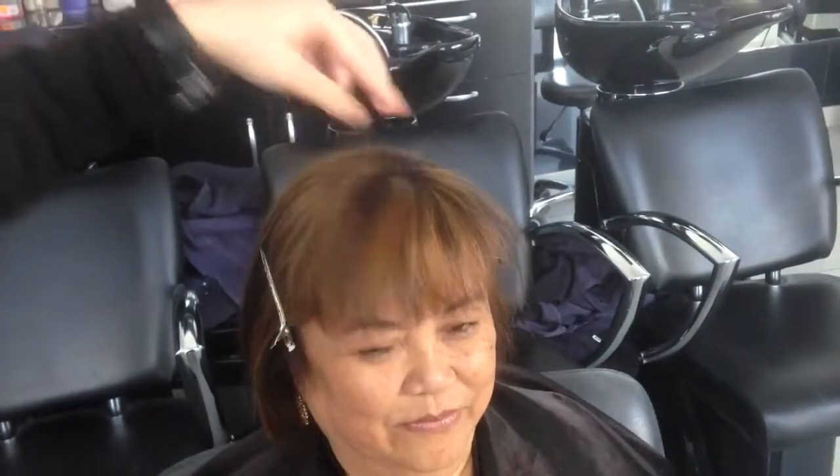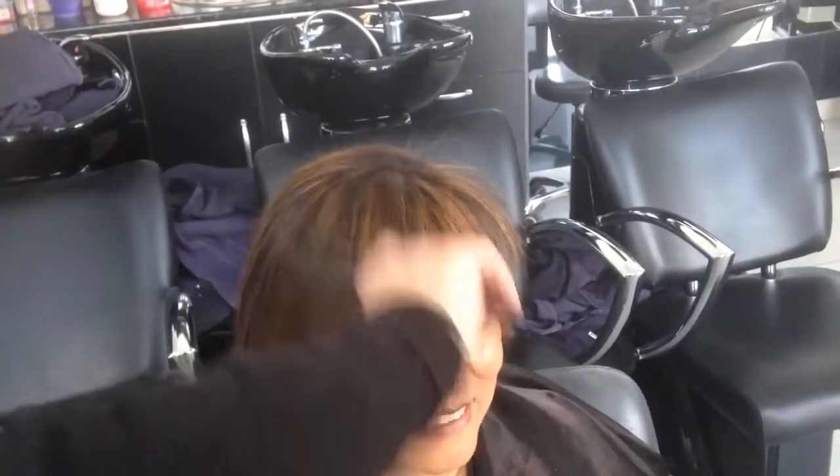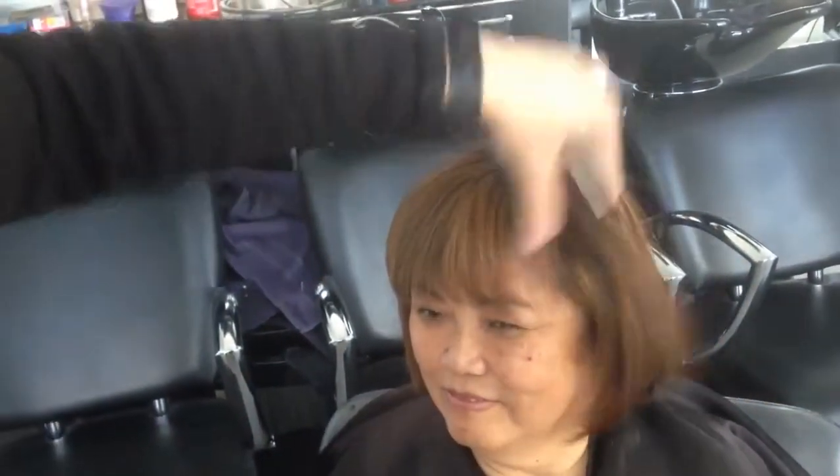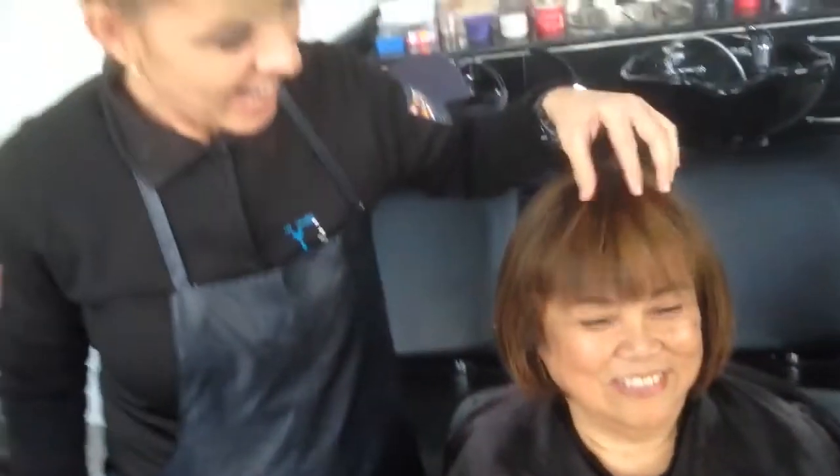This is her lovely fringe — I think we love it! I'll show it to Belinda. She doesn't like too thick a fringe, so this is the result of her fringe. Thank you very much for watching, bye bye!